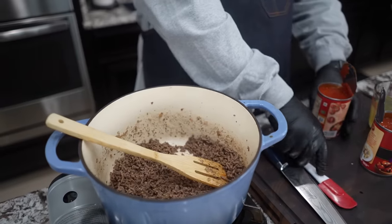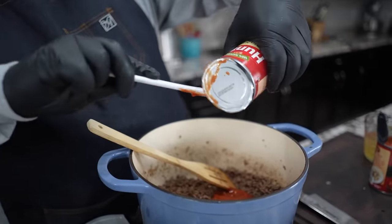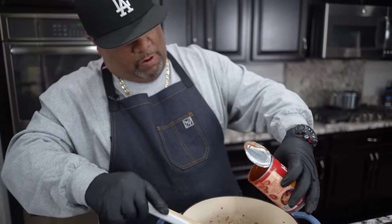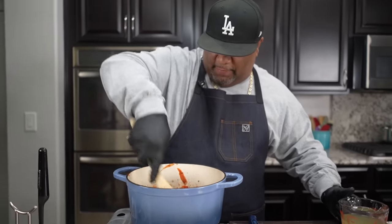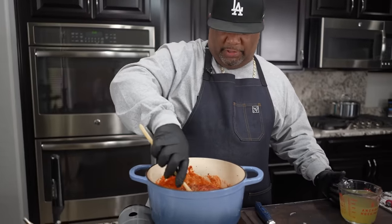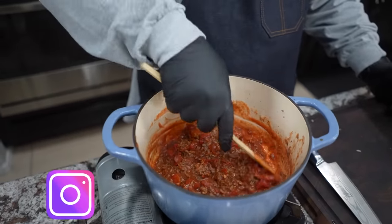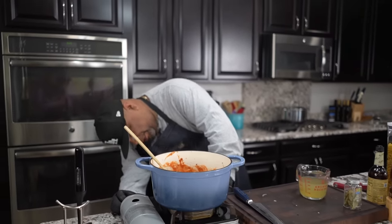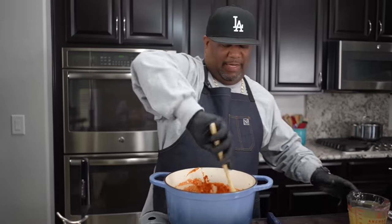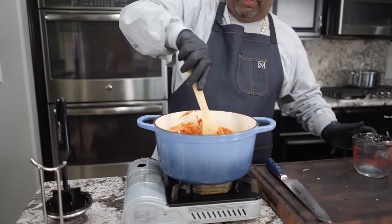Now we want to go ahead and start adding our liquids. We got broth — I don't like mine watery, so I'm not going to add extra water. Use a small spatula to get it all out. As I stir this around, mixing it in, if you really look inside with the chunks, this looks like the base of a nice spaghetti. I'm turning up my heat about three quarters of the way to medium high, because adding the liquid is going to start cooling it. We want to bring this up to a boil.